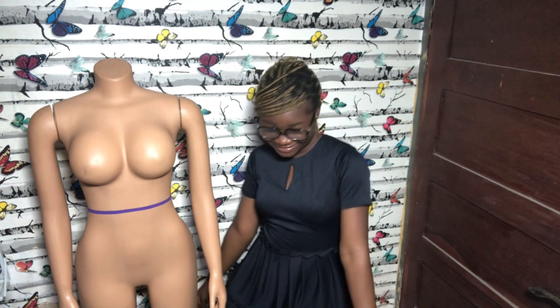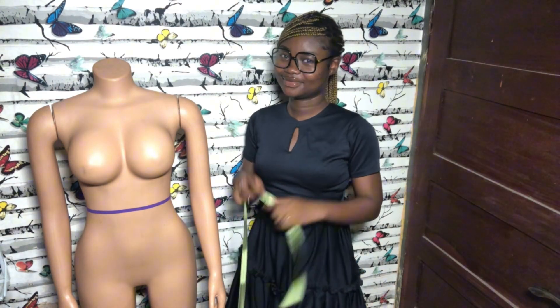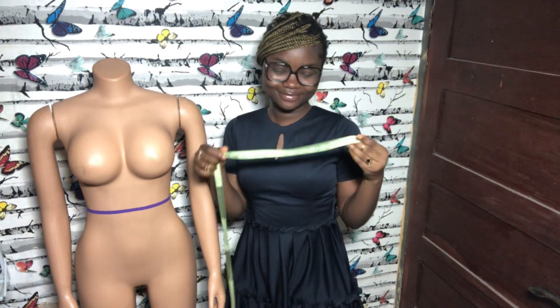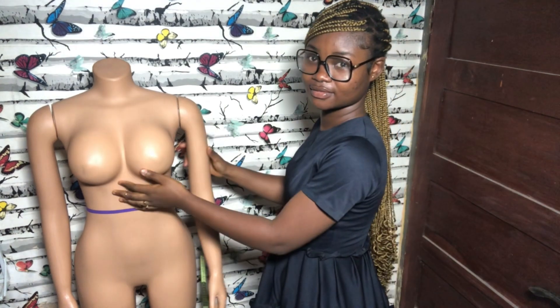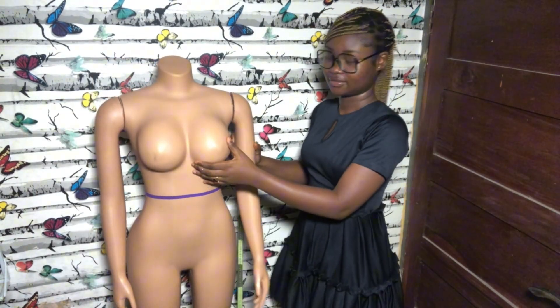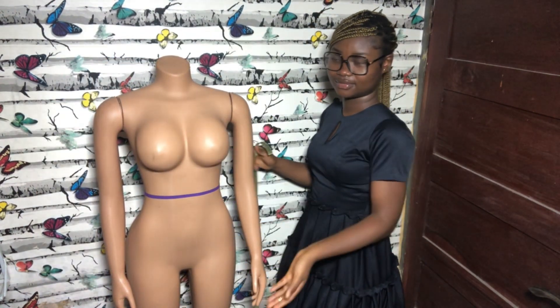Welcome to the channel. My name is Jina and this channel is all about fashion. In today's video we're going to be learning how to take proper body measurements. I have my mannequin here to demonstrate. You're going to need your measuring tape, and we're going to be using the side that has the inches measurement.